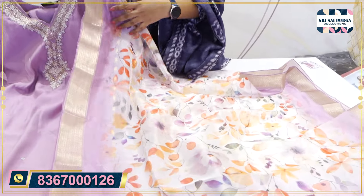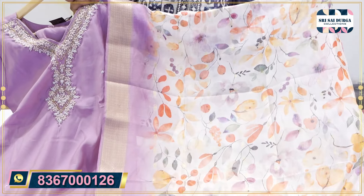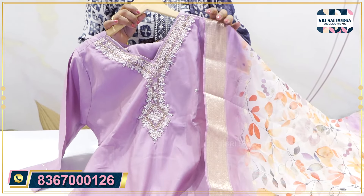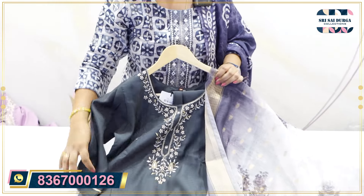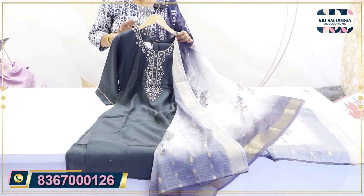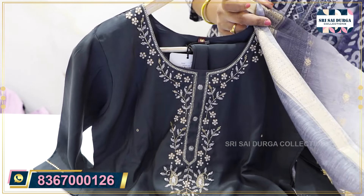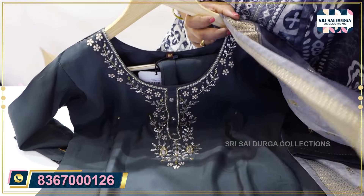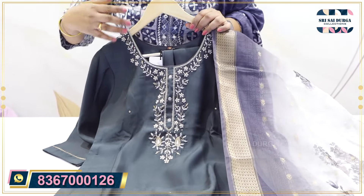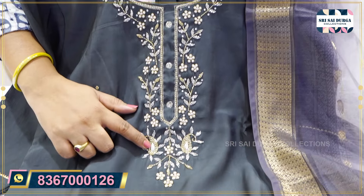It is a very good design. The price is only 1890 MRP in muslin fabric. Each and every article has a highlight. The contrast is in white and gray shade. When the top work is highlighted — the pearls, self-colored beads, and mirrors.